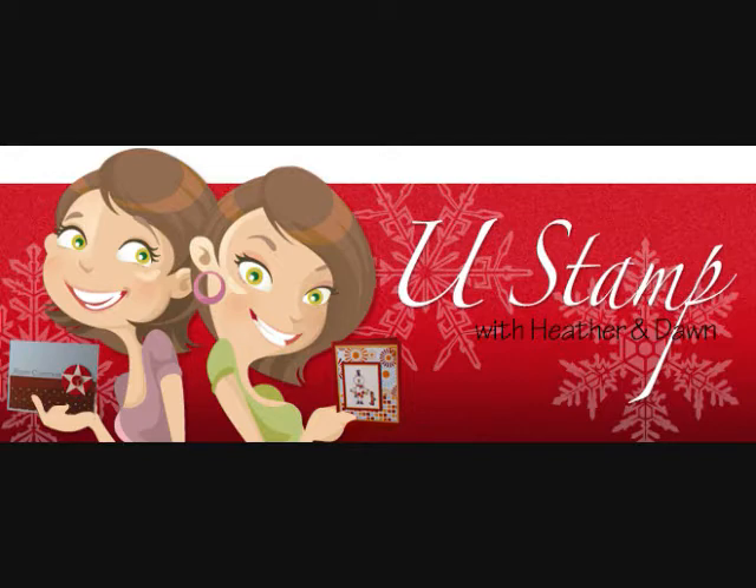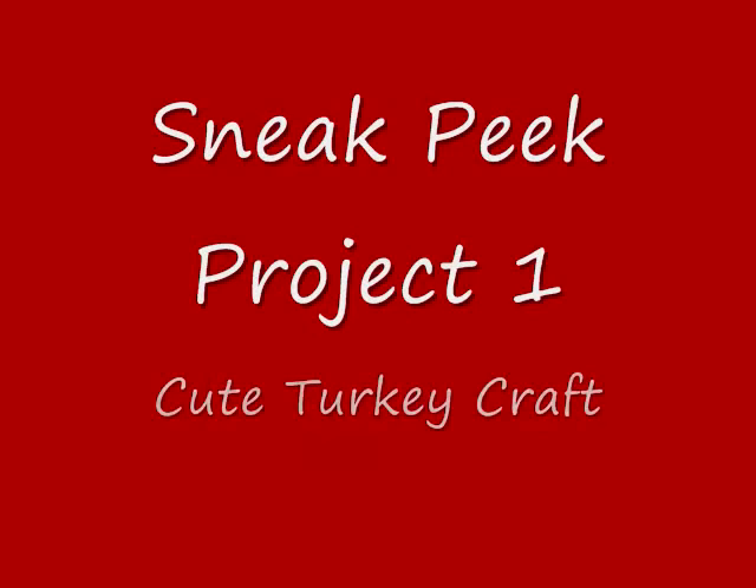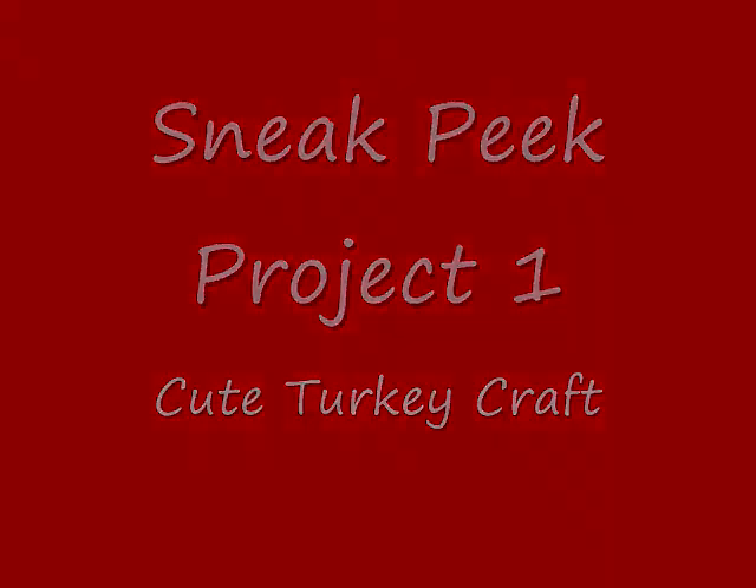On the first day of Christmas, my true love gave to me, a partridge in a pear tree. I'm the Canadian Hats to the U Stamp team. We are so excited to have you join us and we hope that you're looking forward to the 12 Stamped Projects of Christmas.